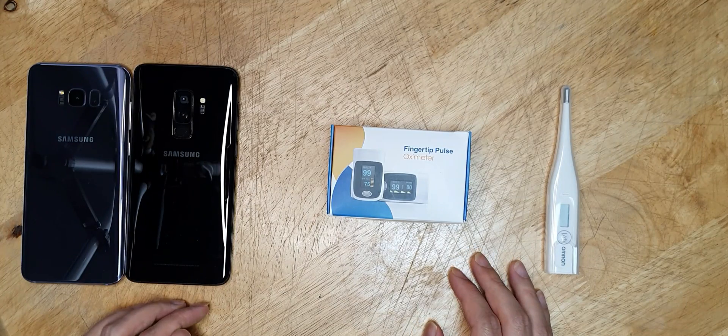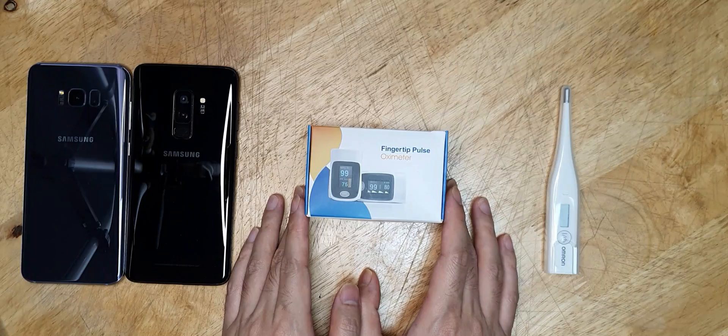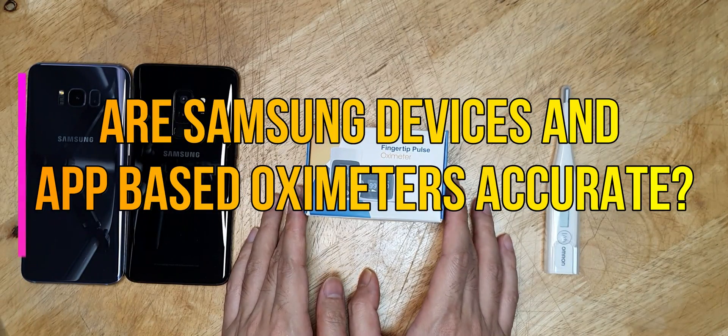Hello everyone, welcome to the Smart Life. In today's video, I will be discussing the current COVID-19 pandemic, like my last video.